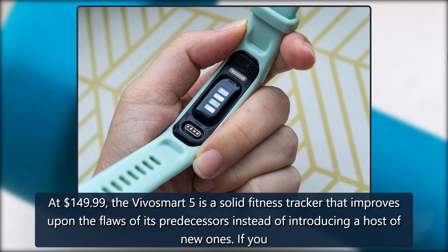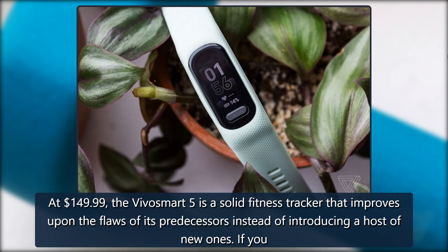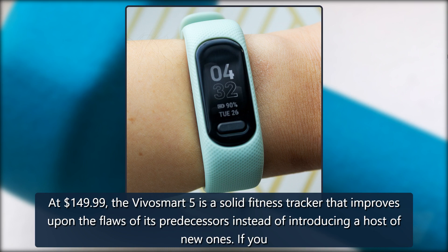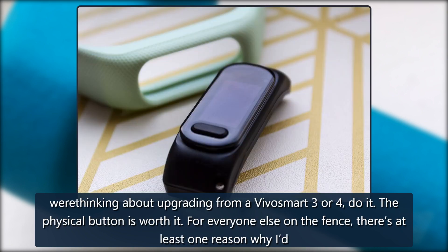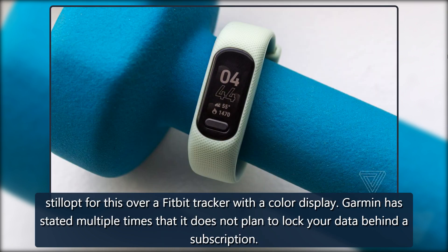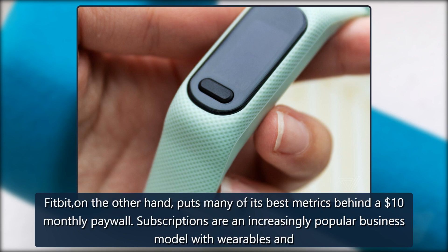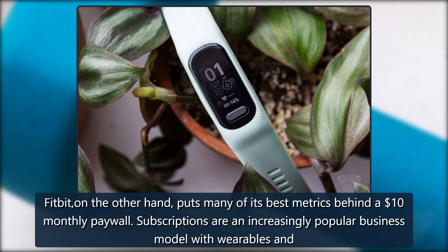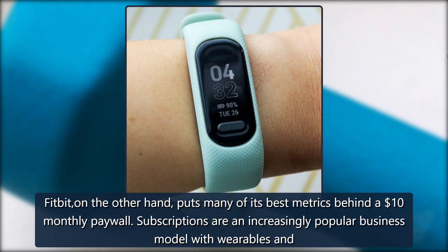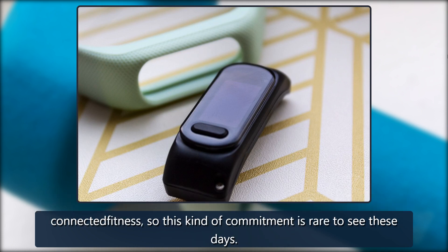At $149.99, the VivoSmart 5 is a solid fitness tracker that improves upon the flaws of its predecessors instead of introducing a host of new ones. If you were thinking about upgrading from a VivoSmart 3 or 4, do it — the physical button is worth it. For everyone else on the fence, there's at least one reason I'd still opt for this over a Fitbit tracker with a color display: Garmin has stated multiple times that it does not plan to lock your data behind a subscription. Fitbit, on the other hand, puts many of its best metrics behind a $10 monthly paywall. Subscriptions are an increasingly popular business model with wearables and connected fitness, so this kind of commitment is rare to see.